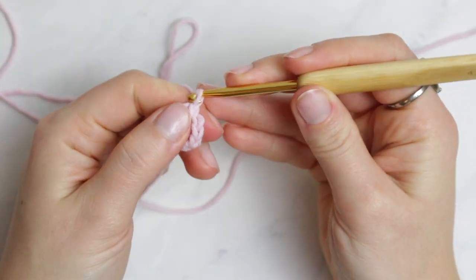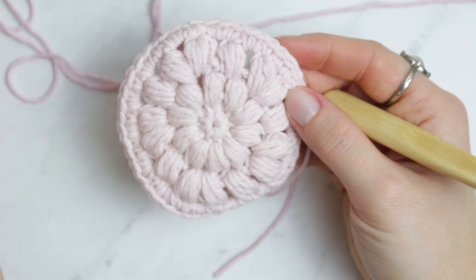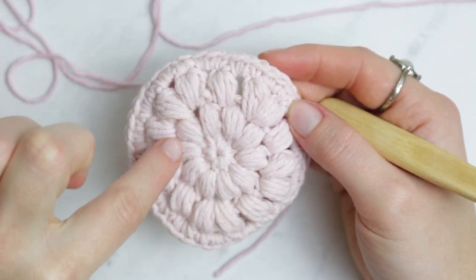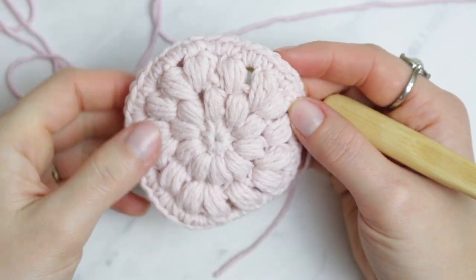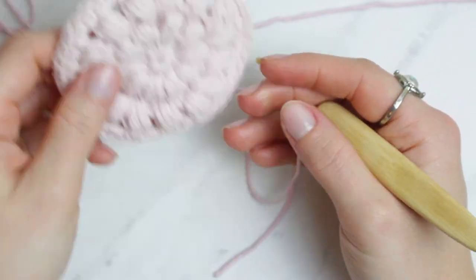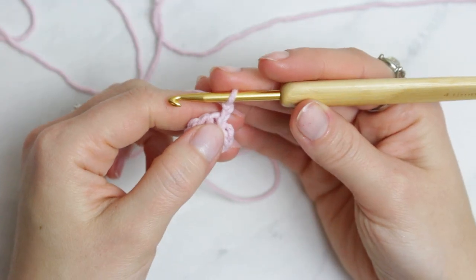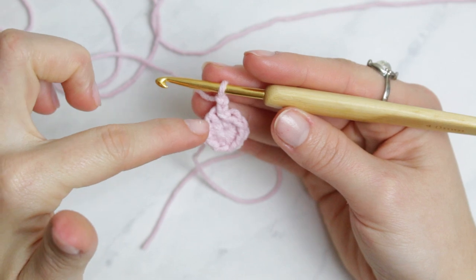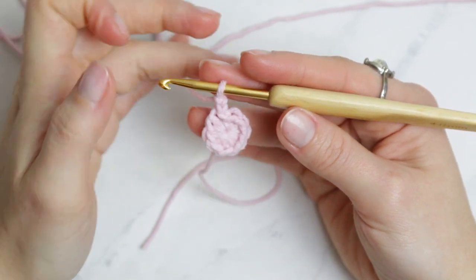Now we are going to create a chain of two, and then we'll be creating popcorn stitches going all the way around in two rows. You'll finish it off with a single crochet row. The very first popcorn stitch is going to be a little different because we have the chain of two, but then the next ones will all be the same.